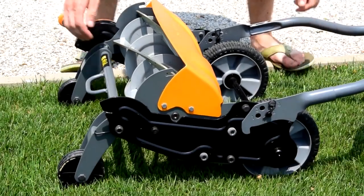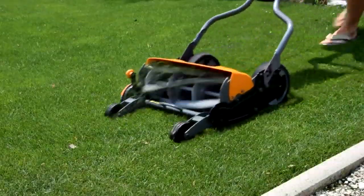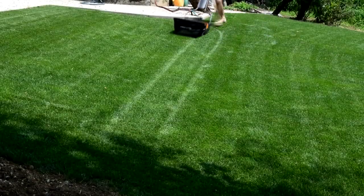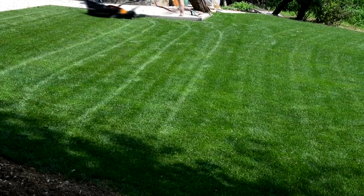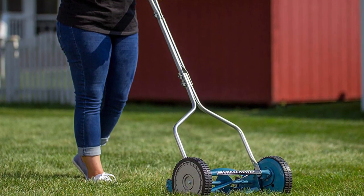A reel mower is one where the blades spin vertically rather than horizontally. They utilize a scissoring action as a means to cut the blades of grass, and most of the time you'll find models that have between 3 and 7 blades. Reel mowers can often be a better option for maintaining a healthy lawn, and can offer a precise cut that looks great.